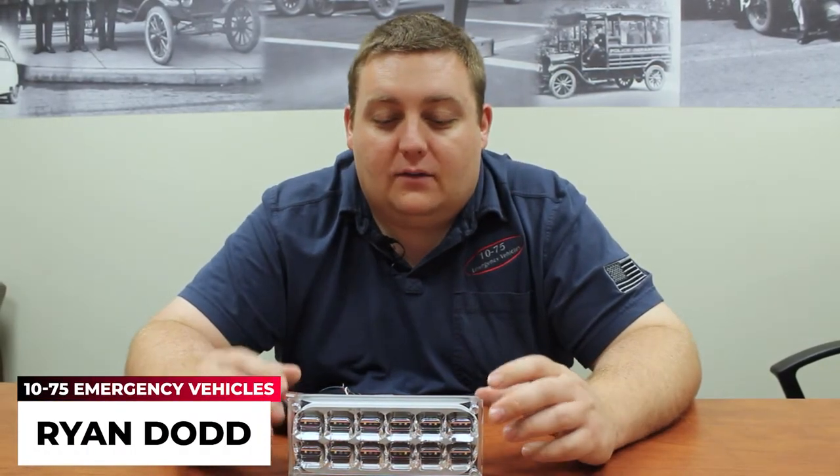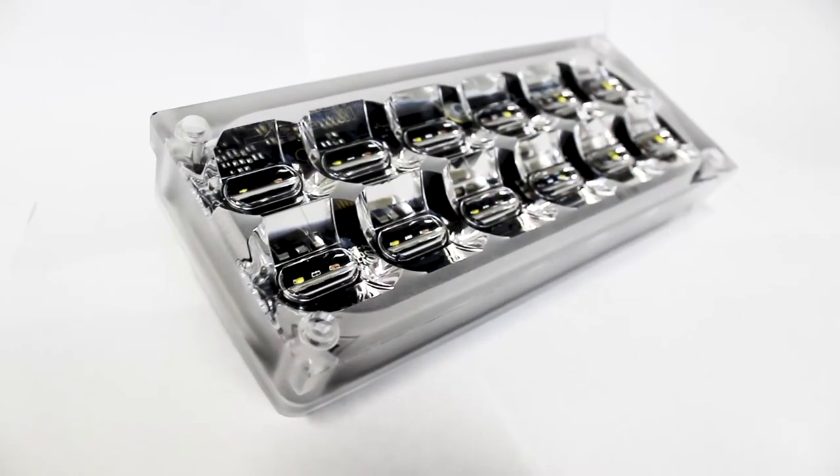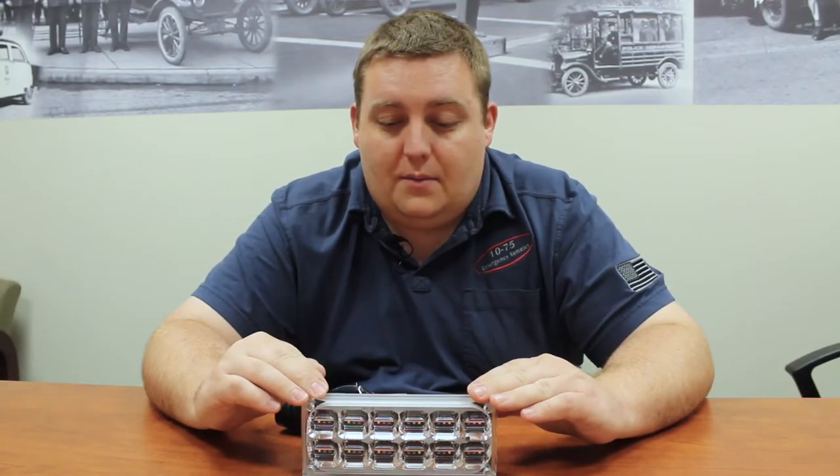It's Ryan with 1075 Emergency Vehicles. What we're going over today is the new SoundOff Signal 7x3 M-Power light. This is their new larger body style family. So this is the 7x3 — there'll also be a 6x4 and a 9x7.